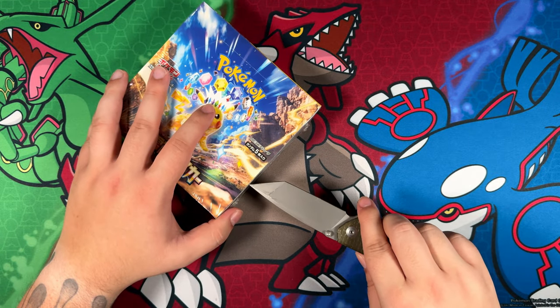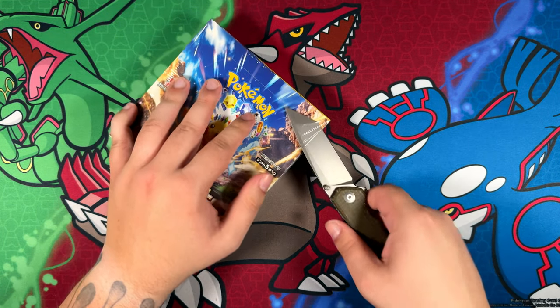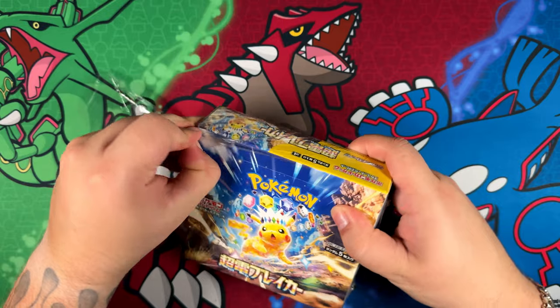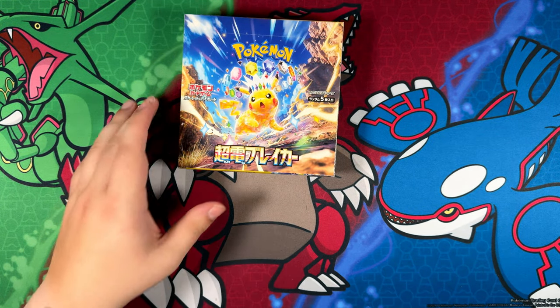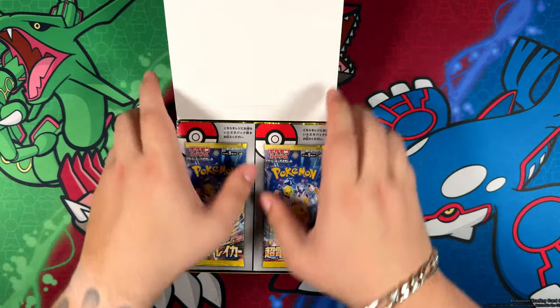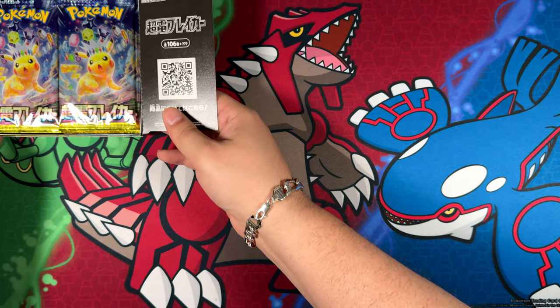I'm actually kind of hyped about this, similar to the Paradise Dracona opening, because there are a lot of great cards in this one that I would love to pull. Last time around I didn't get that lucky from Paradise Dracona. I did pull one of the illustration rares or art rares that I was really after, so I was happy about that. Unfortunately, no special illustration rares. But maybe this time around I do get lucky again.